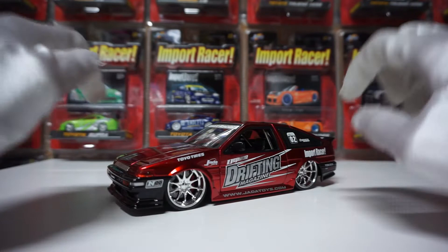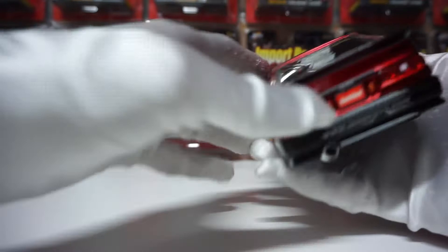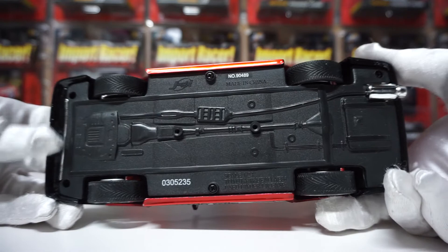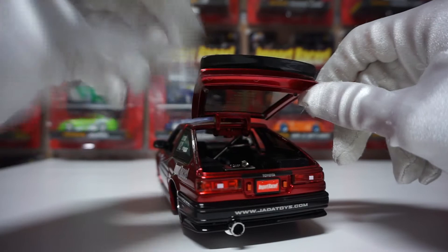All these parts are opening, so let's try out the trunk. The trunk doesn't stay up. Just so you guys know, if the trunk doesn't stay up, all you have to do is open the model up from underneath. It's pretty basic underneath — you've got the exhaust there. You can open the model from the screws and adjust the hinges so they're either harder or easier to open. For me it didn't really bother me because I'm never going to keep it open like that, but yeah, you can adjust it. That's the trunk.